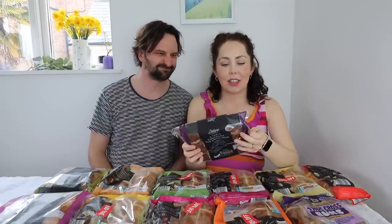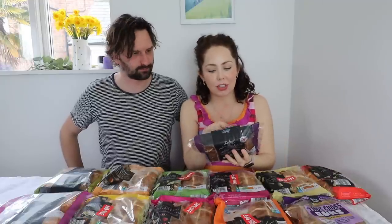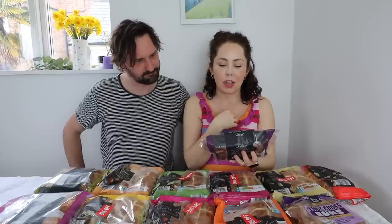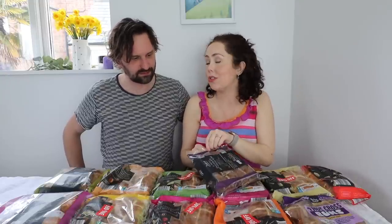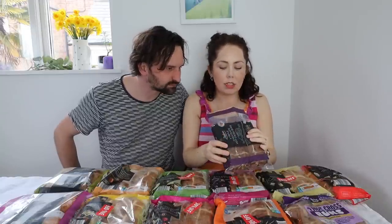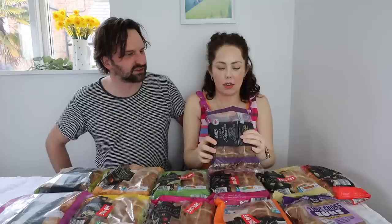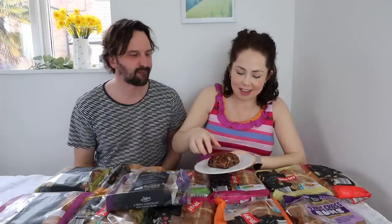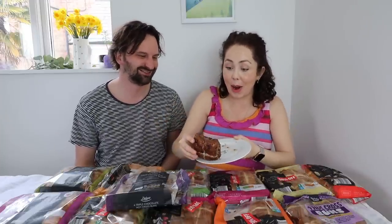This is from Lidl in the Deluxe range — four triple chocolate hot cross buns with milk, dark, and white chocolate. It's basically very, very chocolatey. It just says to grill. Why don't we grill hot cross buns? That'd be so nice. Not as chocolatey smelling as I thought — sometimes things that look really chocolatey don't smell as strong. 15 seconds in the microwave. That's really gooey. I'm so excited about this. Oh my gosh, there is so much chocolate.